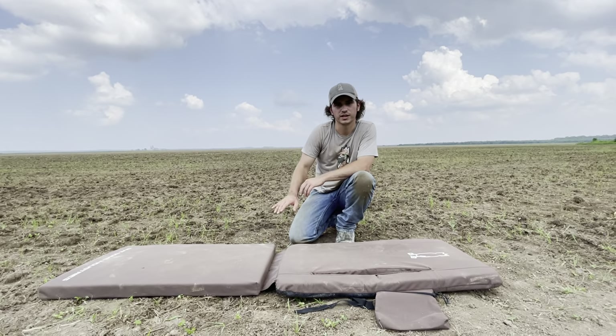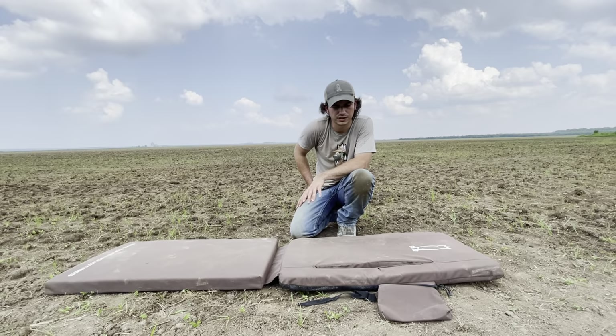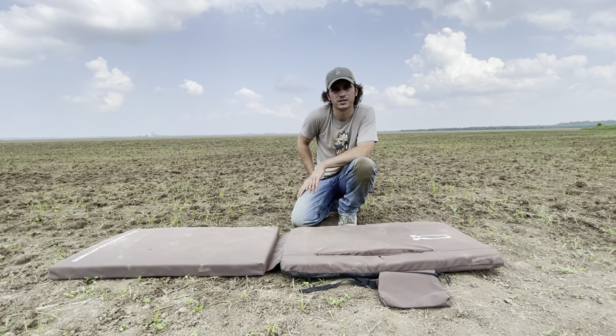What's up guys, I'm super excited to introduce you to the Kickback. It's new to our 2021 line of products. There's a couple of key features on this thing that I want to introduce you to. Starting out, I just want to stress how adaptable it is in different situations.